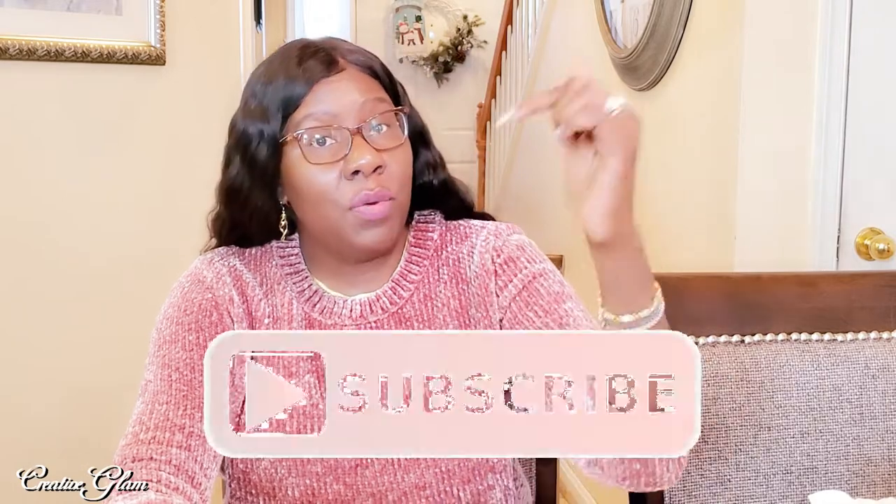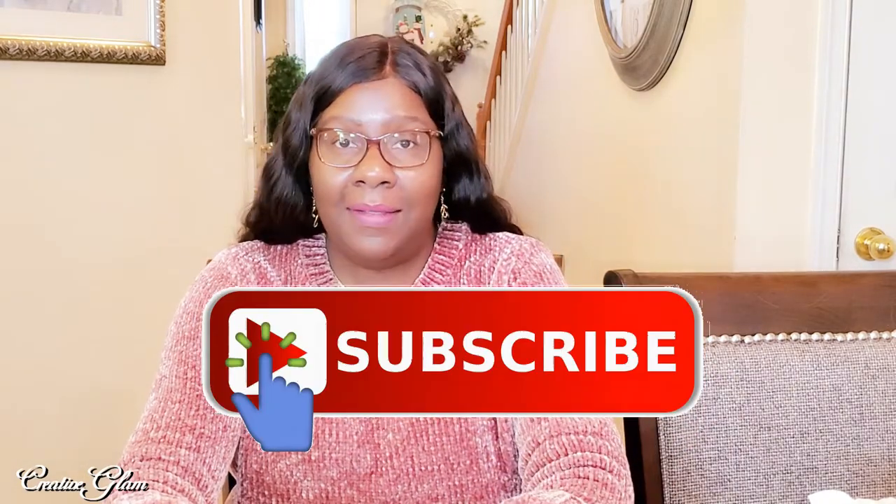Thanks for tuning in, guys. I hope you enjoyed my winter slash holiday centerpiece for my kitchen table. The tablescape is still to come, so stay tuned. I want to thank the DIY Mommy for allowing me to participate in this collaboration — I had lots of fun. Make sure you hit that subscribe button along with the notification bell, hit it twice so you don't miss out, and click one of the videos at the end to see more home decor by Creative Glam. Have a blessed day and I'll see you right back here next time on Creative Glam — bye!